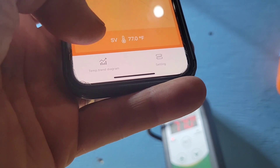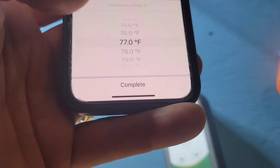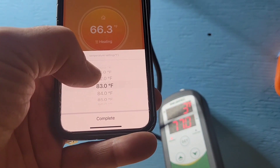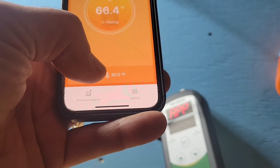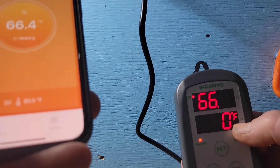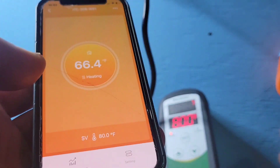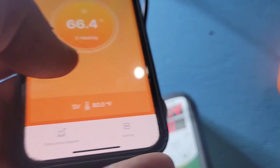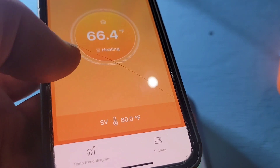If you want to change the set value, you click on it and it opens a page where you scroll to whatever temperature you want — we'll say 80 degrees for example. Now it shows on the app and flashes on the controller confirming the new setting. The controller is now set to 80 degrees just like the app is showing. You don't even have to be home — it'll do it through your Wi-Fi signal, and your modem will send the signal for your controller to reprogram itself.